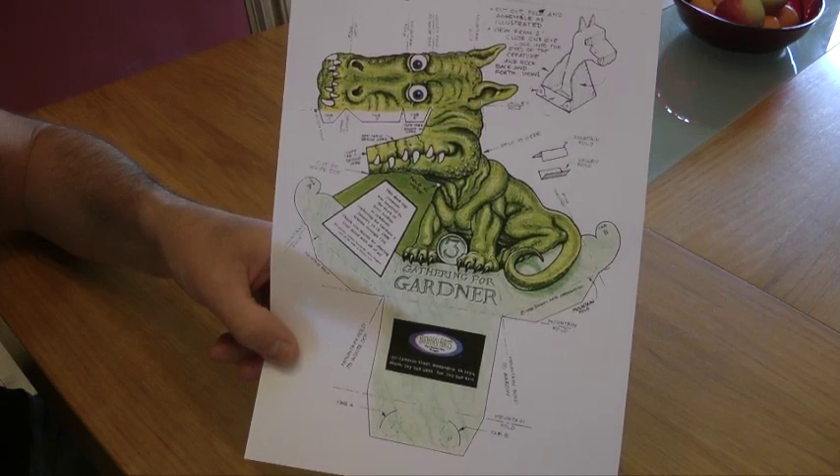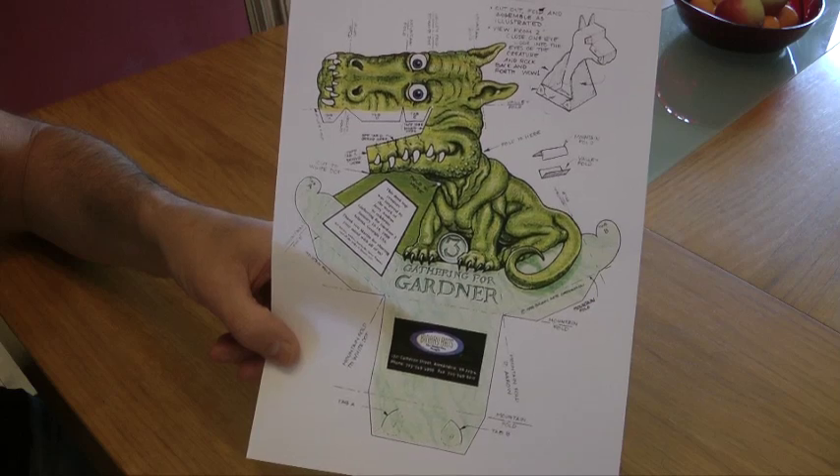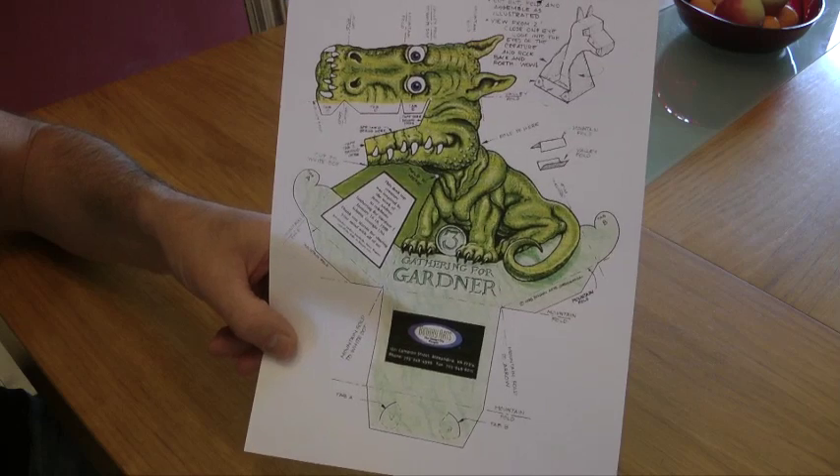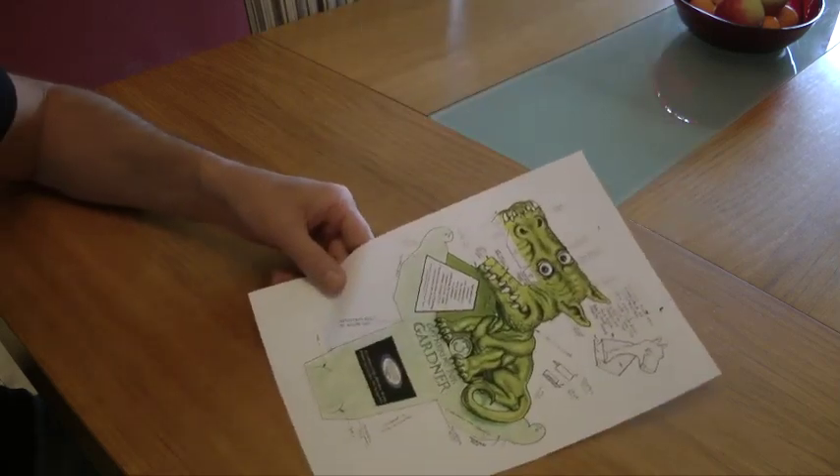There's the one I printed off. I just Googled T-Rex optical illusion — you can get them as dogs and cats and all sorts of things. You don't need to print it out in colour; black and white would be good. So let's get to it.